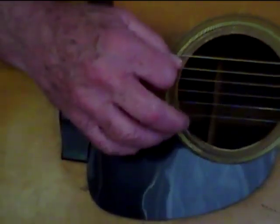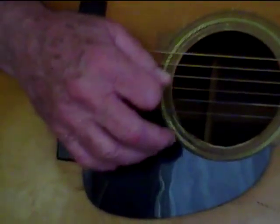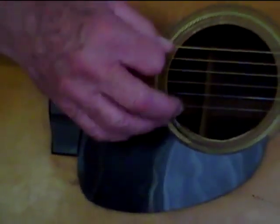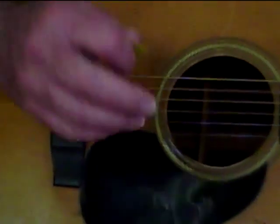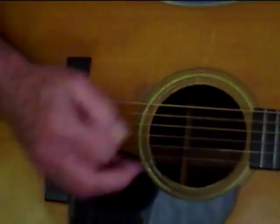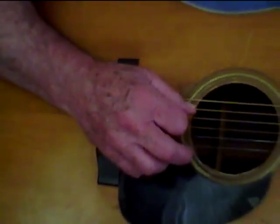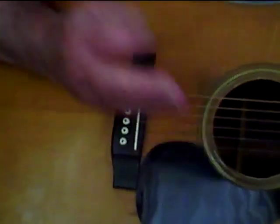D. Now it's bass strum, bass strum. Exactly what bass strings you hit, it doesn't matter with the D chord — any of them. Look. Any of them.